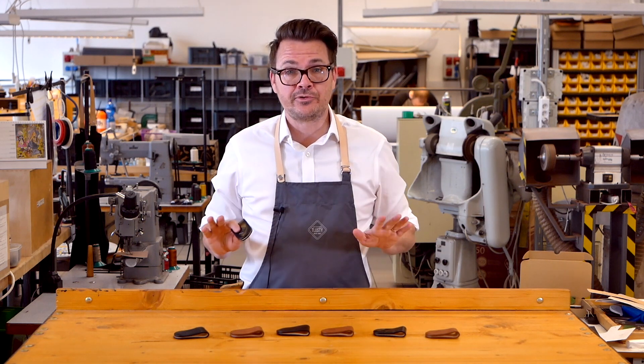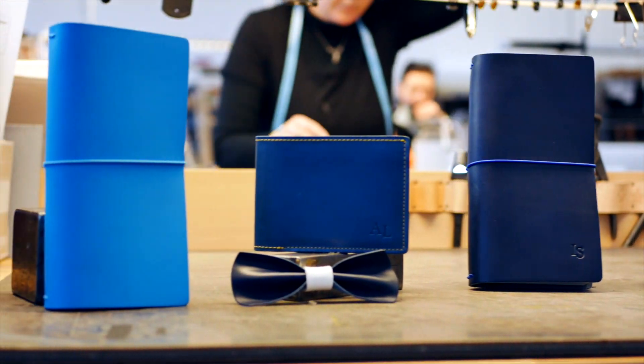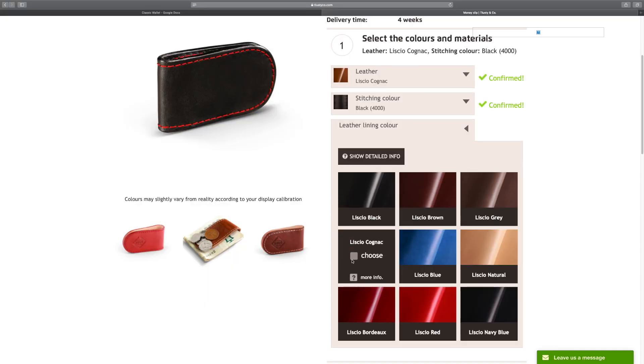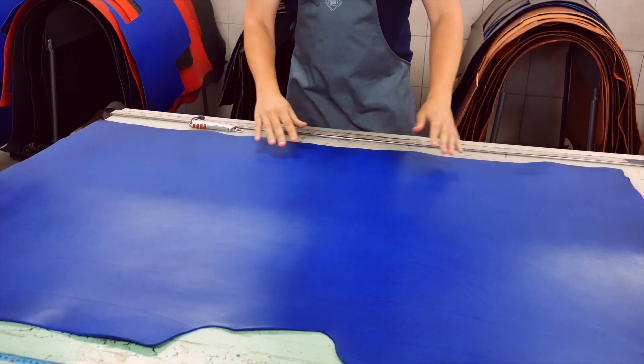None of our money clips are ever mass produced. We only ever start hand making one once we receive an order right here in our Prague workshop. Our customers get to make their money clip just the way they want. We use really thick vegetable tanned leather that is extremely durable and will last you a lifetime.